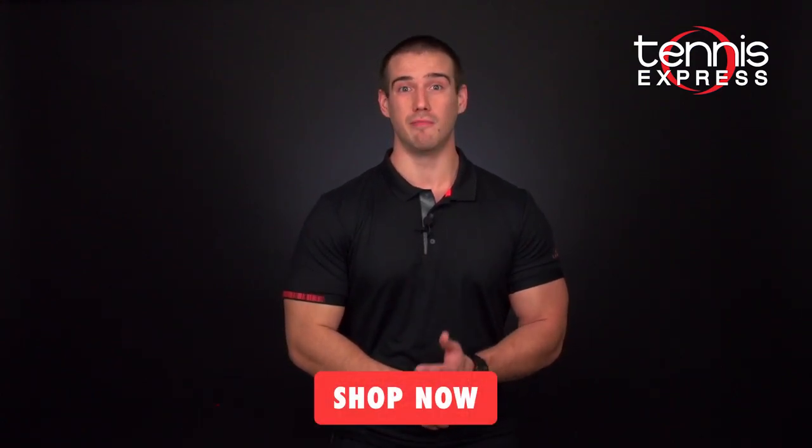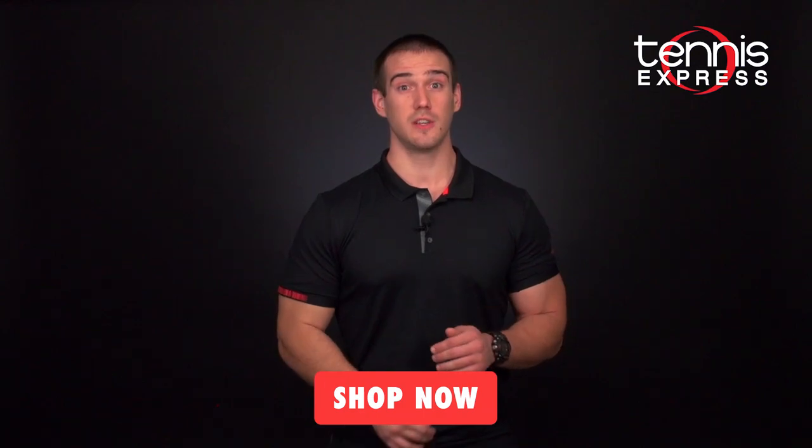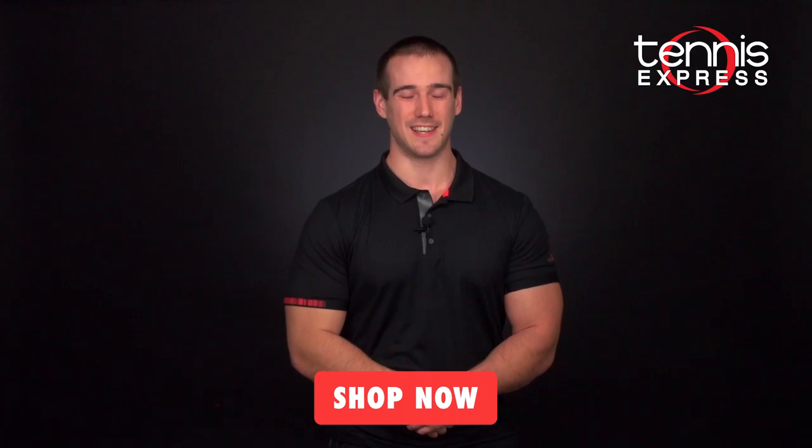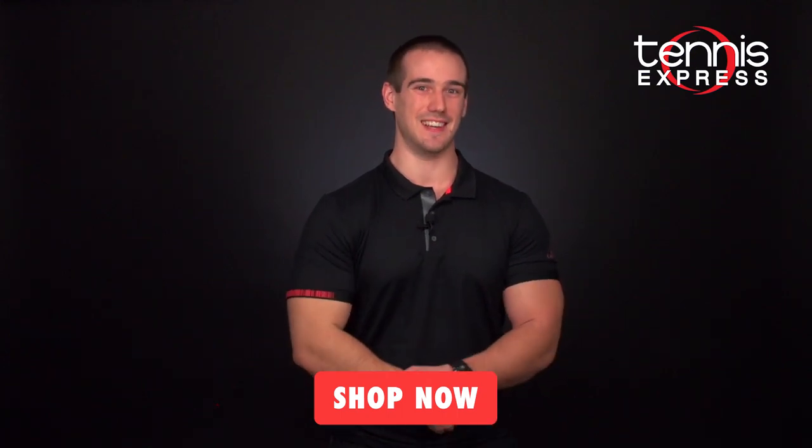That's all for today, but we'll have more on this and other releases soon, so stay tuned. To get your hands on one of Adidas' new Court shoes, check them out today at TennisExpress.com. We'll see you next time.